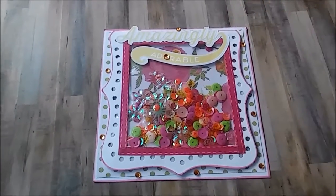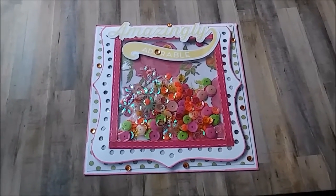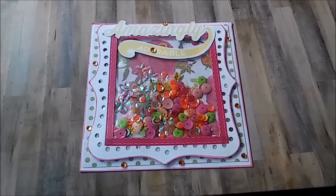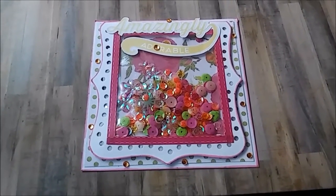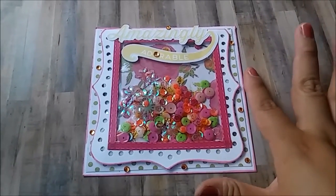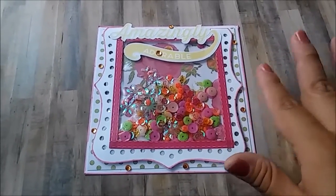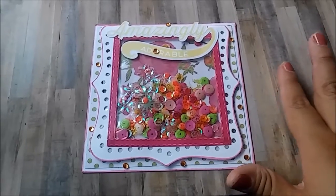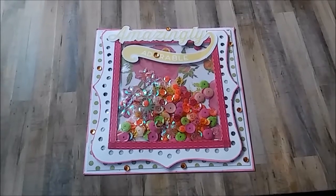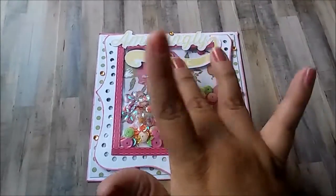This is my first Shake It Up Saturday project. I hope you enjoyed watching — I hope it's not too long for just one project, but I wanted to share what I used in case you want to recreate it. I'll link nurse Tara04 below so you can check her out — she is amazing. Thanks for watching, see you in the next one, and happy weekend, bye!